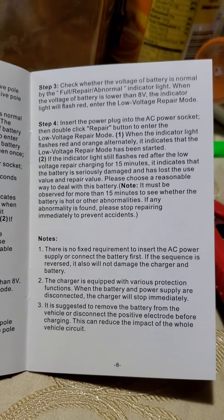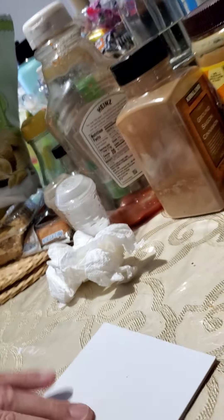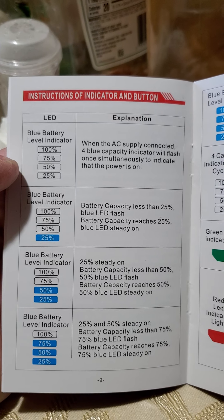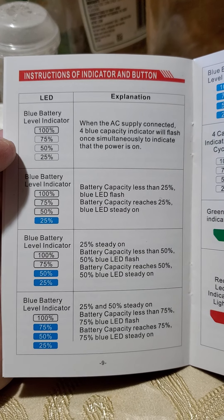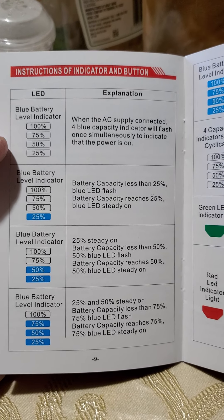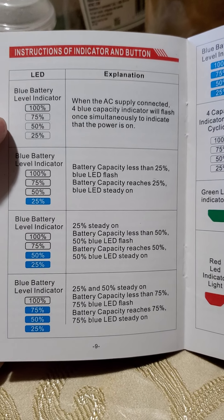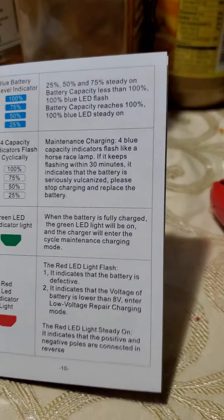The LED indicator tells you about the charge percentage. When AC supply is connected, the blue capacity indicator will flash to indicate power is on. It looks like the indicators will stay at the current percentage until fully charged — once it hits the top, voila.